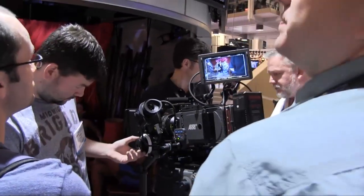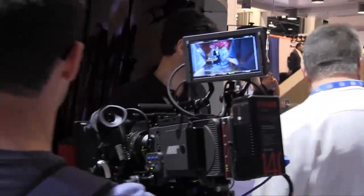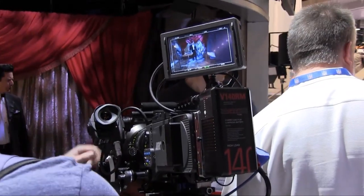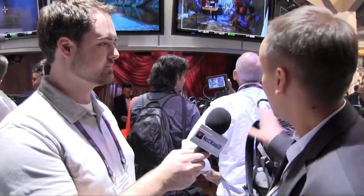Another cool thing we have in this camera is a special software for the Alexa which enables it to record in high-speed mode up to 120 frames per second. That's what we are presenting here — it works already and will be available in the near future. Another cool feature is an anamorphic de-squeeze mode, which will be a paid feature in one of the next software versions.